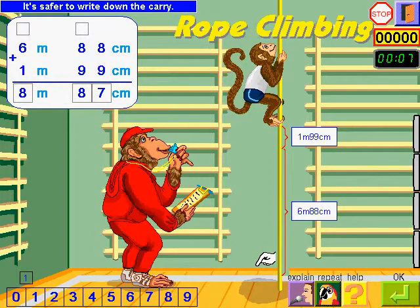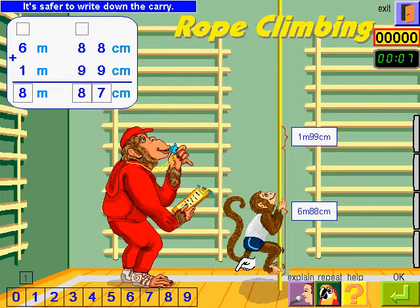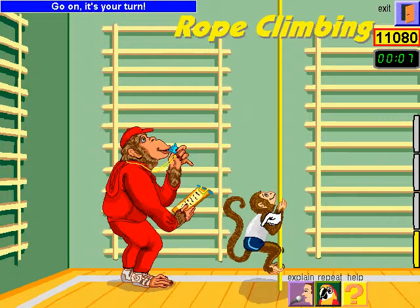That's super! It's safer to write down the carry as you go along. Go on — it's your turn.